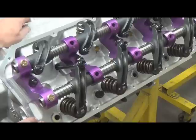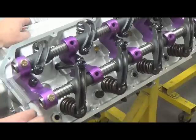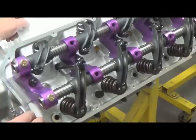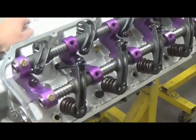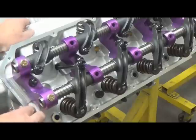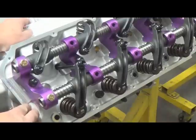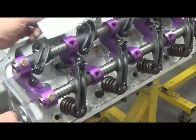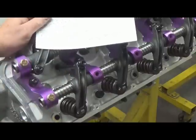With aluminum heads, there's about 10 thousandths of expansion. So technically, if you have an iron block motor with aluminum heads, cold you'd want to set it about 16 thousandths — that gives you a net of 26 thousandths once you hit 200 degrees. With an aluminum block and aluminum heads, add another 10 thousandths for the aluminum block, so that's 20 thousandths expansion total.